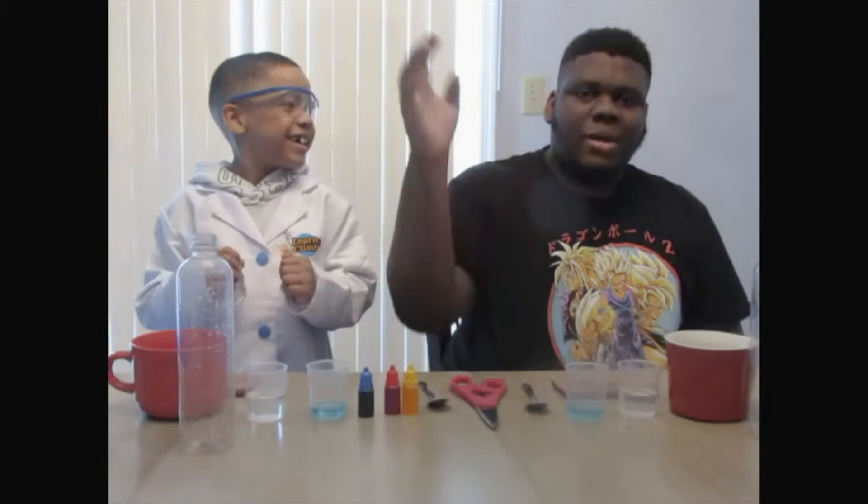I got a special guest for you guys. Hi, I'm Assistant Sai. I'm Science Ryan's older brother. Assistant Sai, what are you doing today?